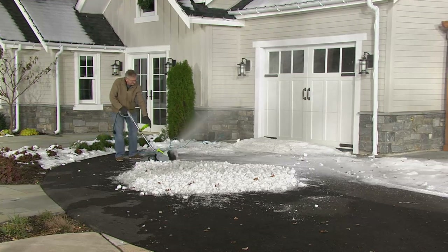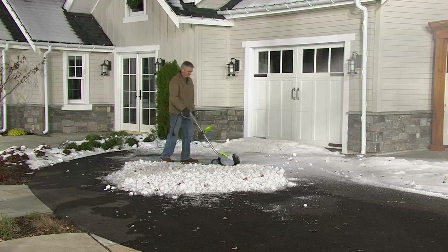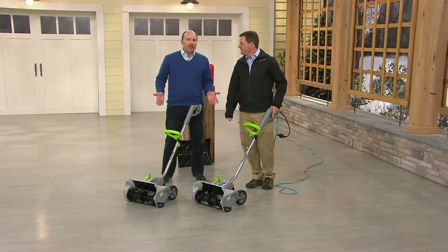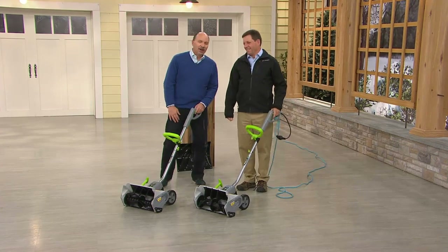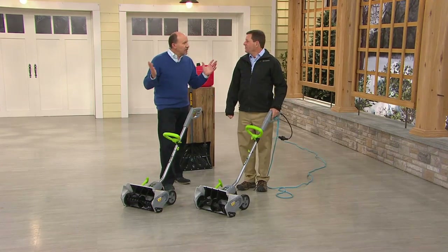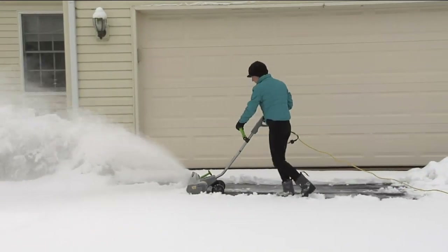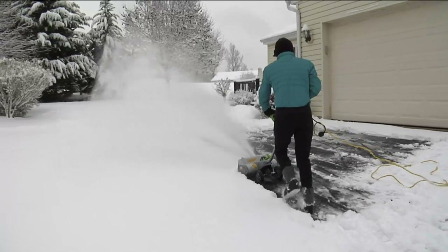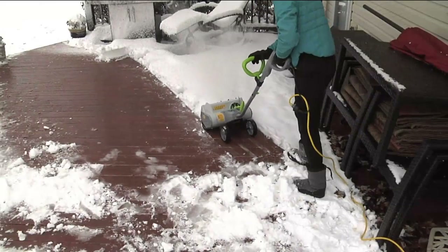Imagine trying to shovel and throw it that far — you can't. This is the way to go. What a gift to put under the tree, and it's under a hundred dollars. My wife said should we get this, and I said yes — our puppy we take out in the back, we've always got to clear a path with a shovel, and we could use this. Those augers and channels direct where the snow goes.